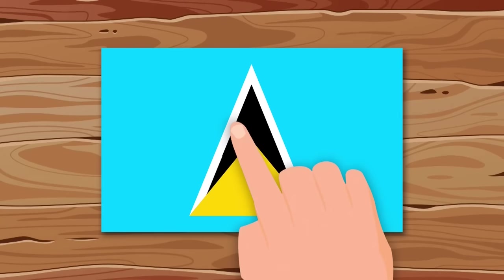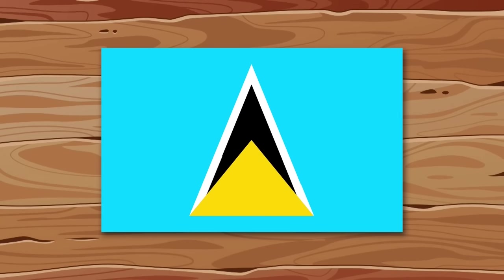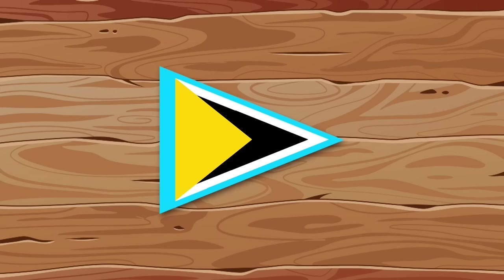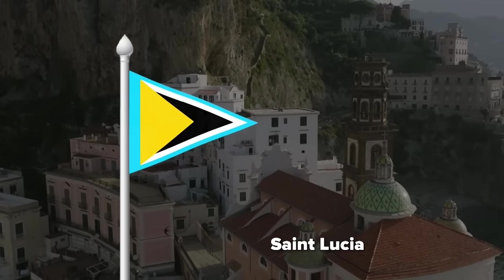Oh no, again — triangle within a rectangle. We'll fix it now. Rotate the inner shapes, remove the axis from the background. Not bad at all.